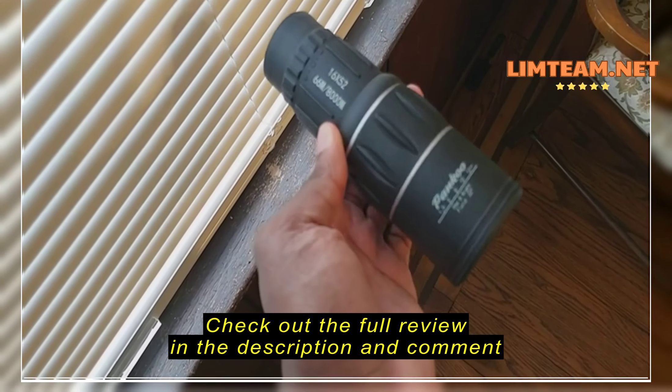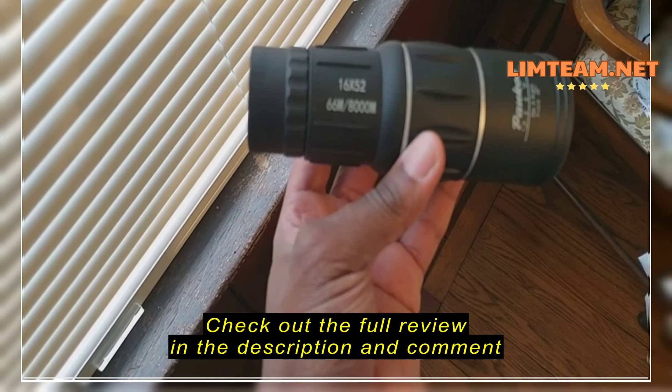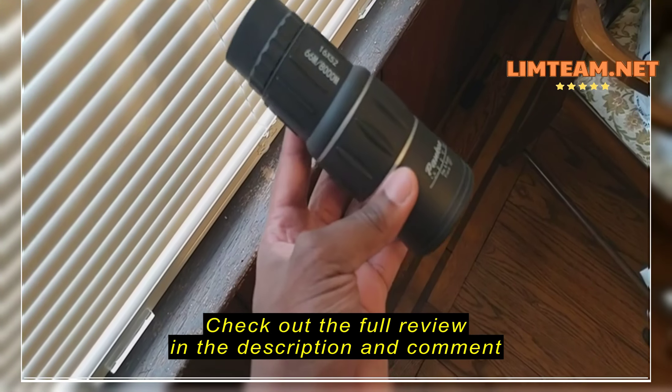Hey guys, I just want to review these Pangku binoculars. This is really, really nice. It has an incredible zoom.